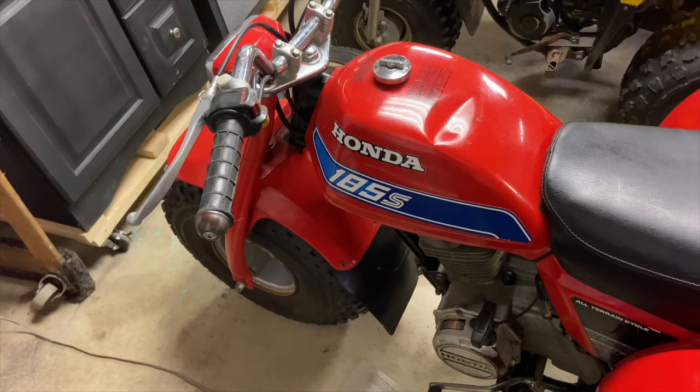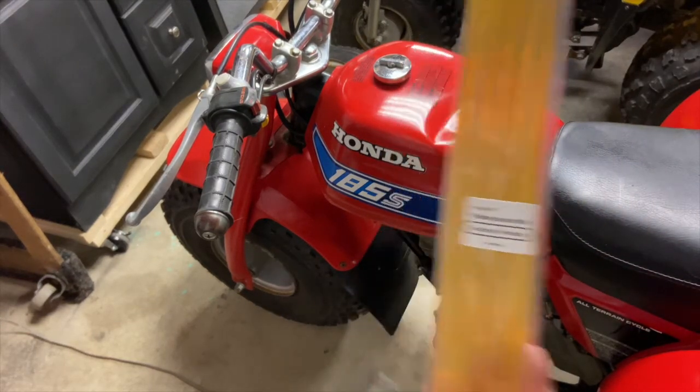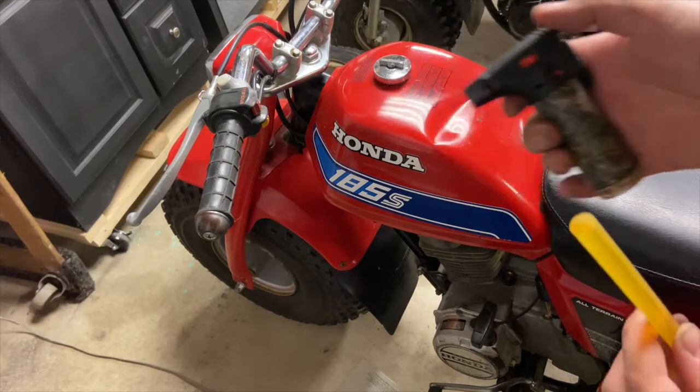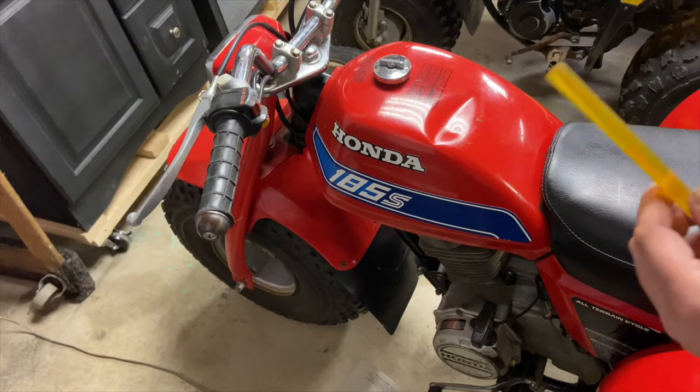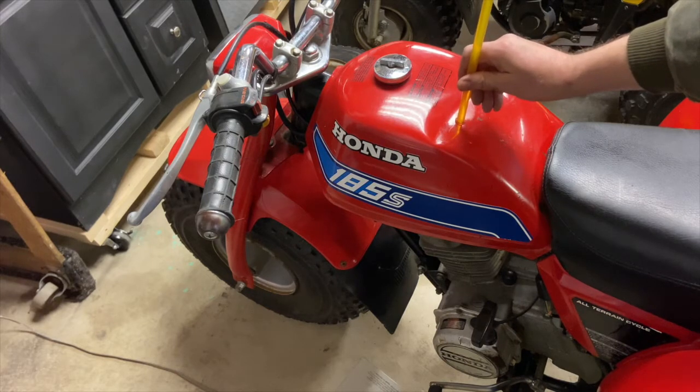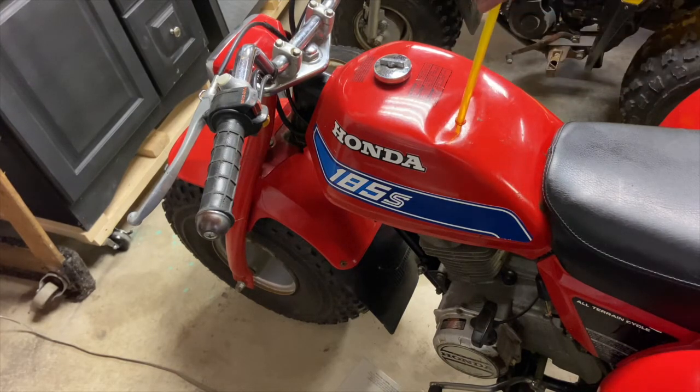Now we'll start with one of the medium paintless dent repair glue sticks. All we're going to do is take a lighter, melt the end of the glue stick, and stick it to the tank.